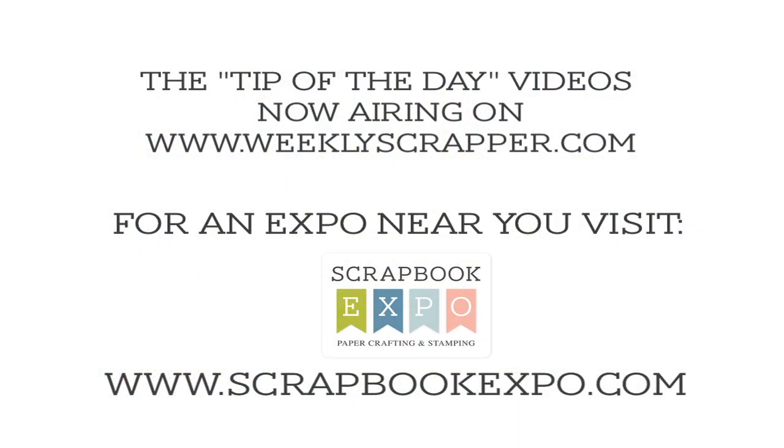Isn't that a great tip? I am Susan Fraze with Clear Scraps and I'm here with Scrapbook Expo and your tip of the day. I'll see you next time. Bye!